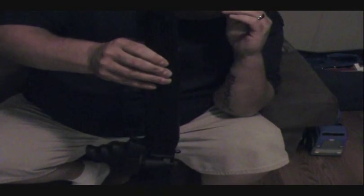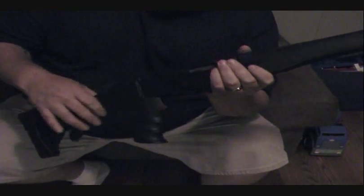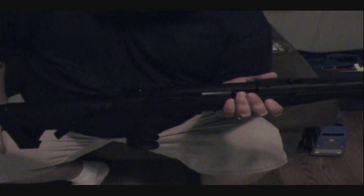It's a Ruger 10/22 RBD model 1216. It is a distributor exclusive. It was really hard finding some information about it because of it being a distributor exclusive item, but I got as much information as I could on it.